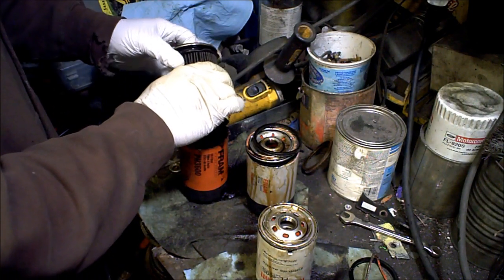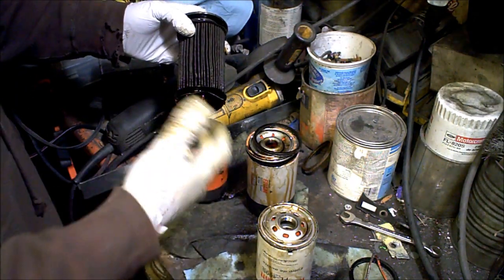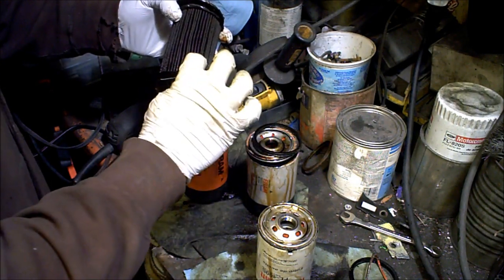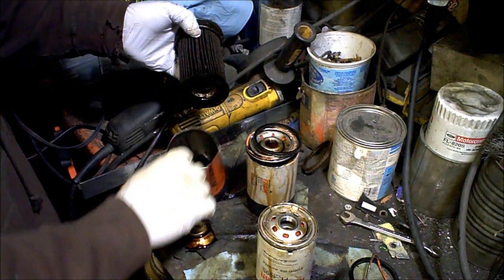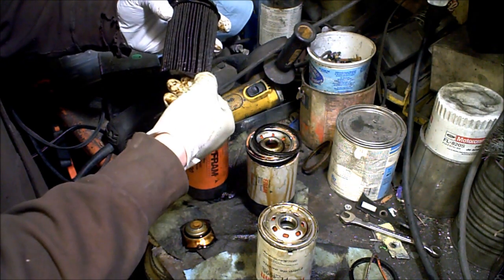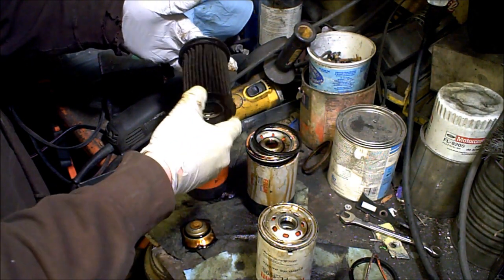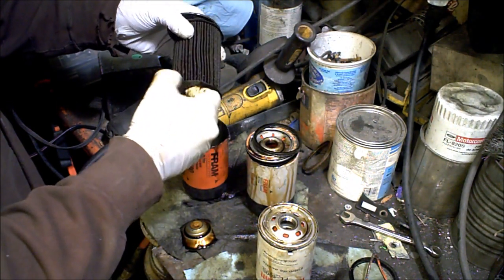Fram — people don't like Fram because they have paper end caps. Personally, I don't really care because I've never seen these paper end caps fail. This filter is about seven years old. It's been sitting under my bench in oil, and I just barely opened it up — and after seven years the bottom is not peeling off. If I force it off I can, but if it's just sitting there, it's not going to get forced off. This was easily ran three to five thousand miles and that end cap's not coming off.